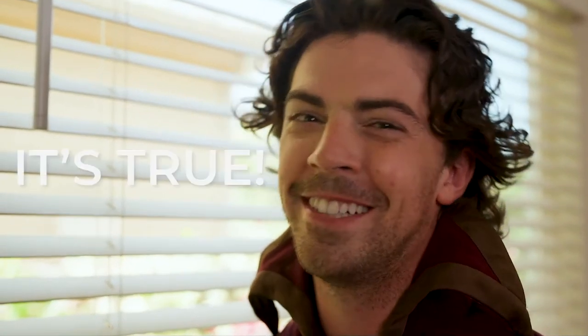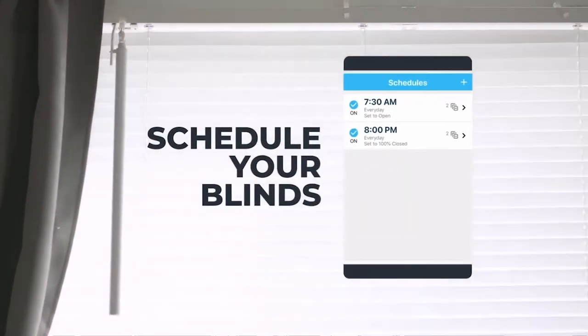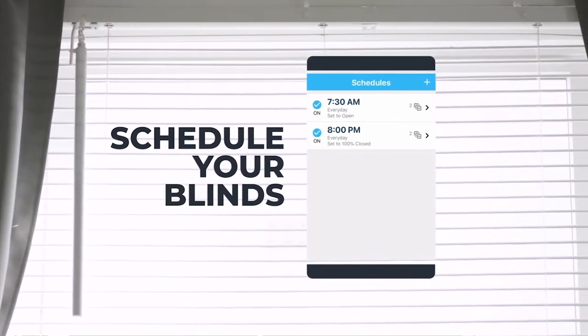Can't I do that with magic? Well, it's so easy it might as well be magic, Gary! If you're a forgetful wizard, use magic to create schedules for your Sun's a Wand to open and close the blinds.